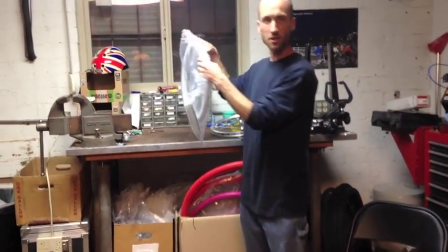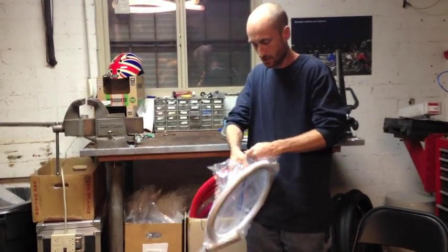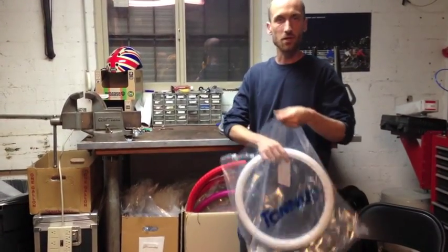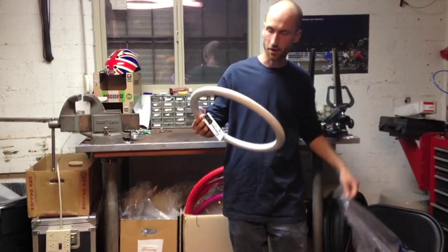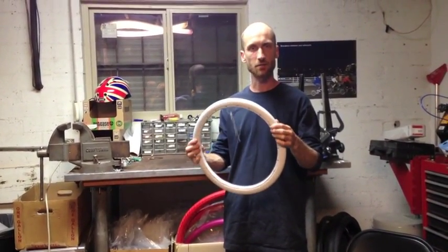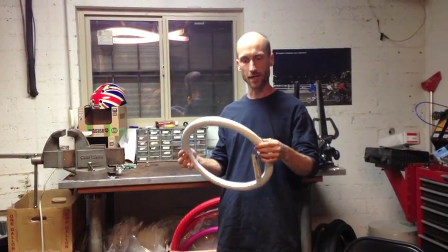So when you get your Tannus tire, it comes in a bag. There are two densities — one's a hard, one's a soft. This is a hard. The hard is the one I tend to prefer because it has a little less rolling resistance, but the soft is also really nice because it gives a really comfortable ride.